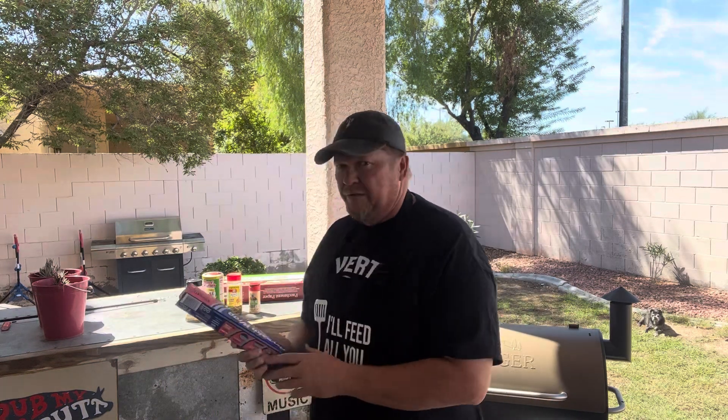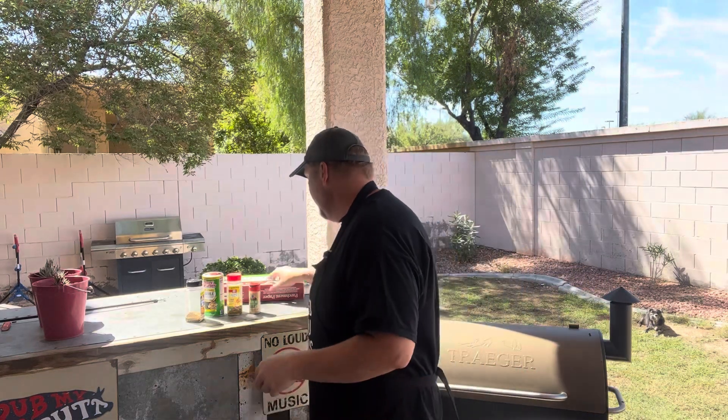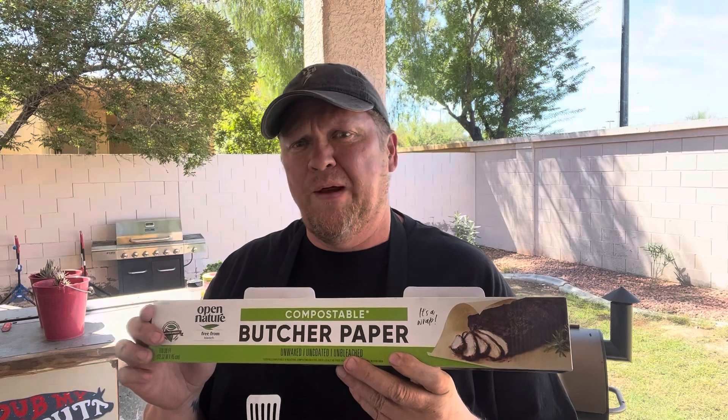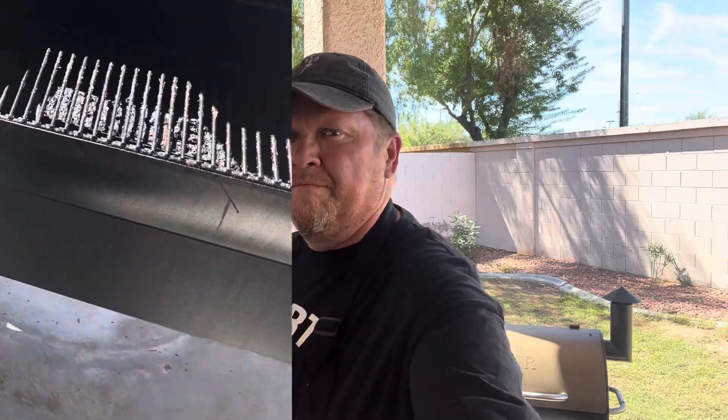I want to talk about wrapping — you don't want to use substitutes for butcher paper. First, everybody grabs aluminum foil, but don't use it because it doesn't let moisture out enough and turns your meat into a soggy mess. Next, a lot of people say they have parchment paper and think it'll work — it's not the right thing either. Just go to the store and get butcher paper. Get the tan or brown butcher paper; the white one has bleach in it, and pink is fine too, but I prefer the tan. Use the proper butcher paper.